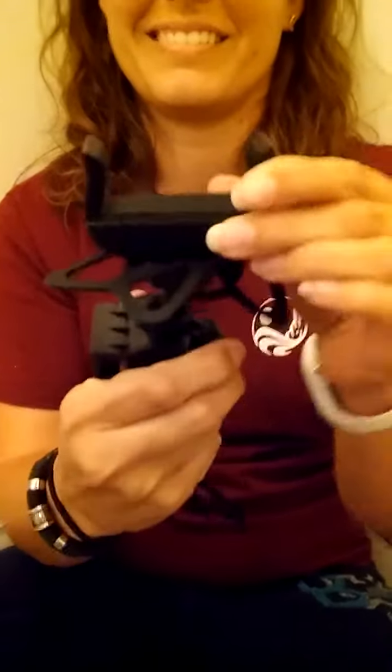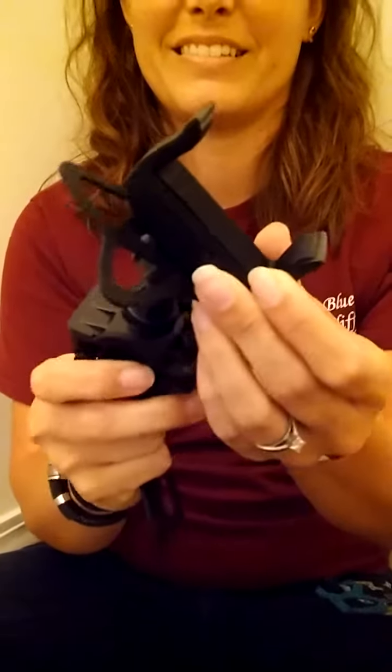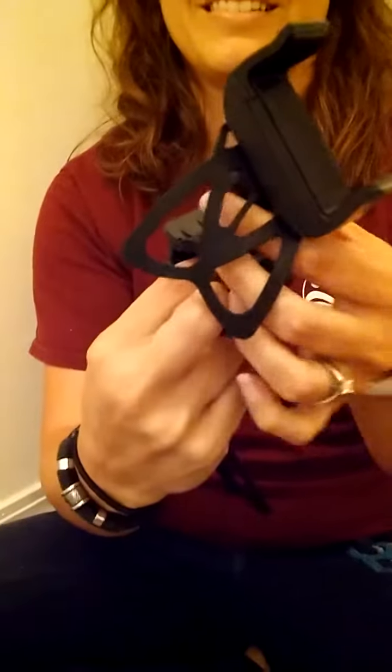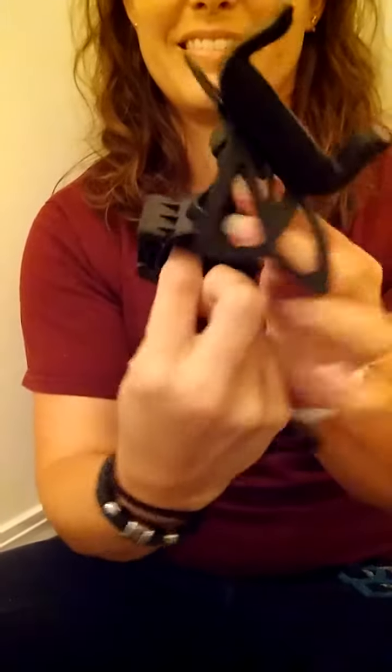And then when you get it to the position you want, you just tighten that screw or that little knob thing and that'll hold it in place so it's not bouncing around while you're riding. So to put the phone in,